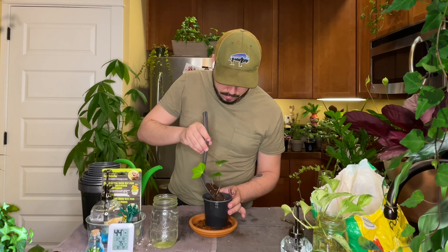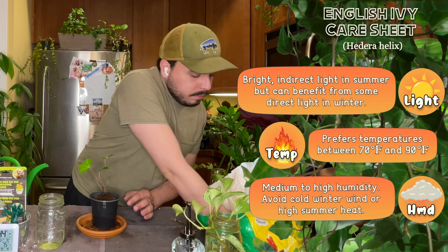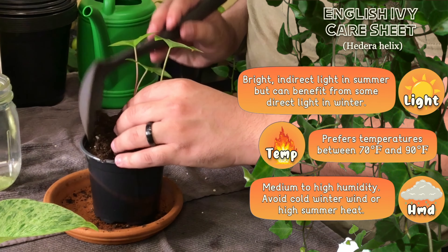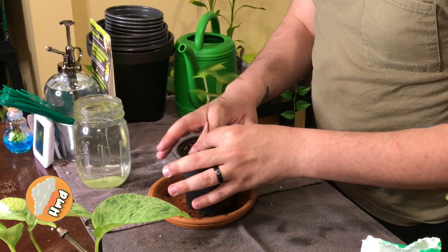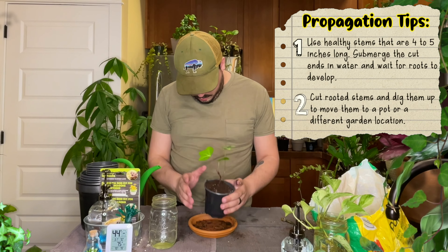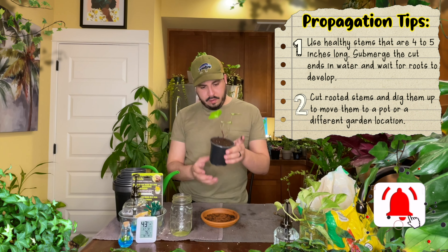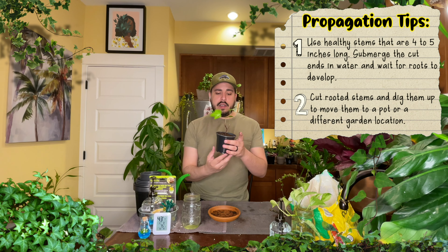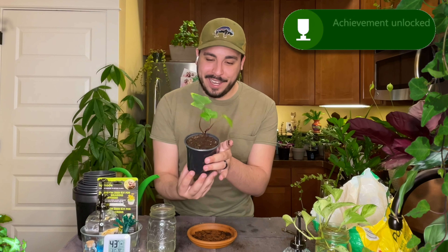Let's get some more soil and top it off — you know how we do. Alright, look at that. Isn't that cute? Little baby ivy plant. I love it. So cute.